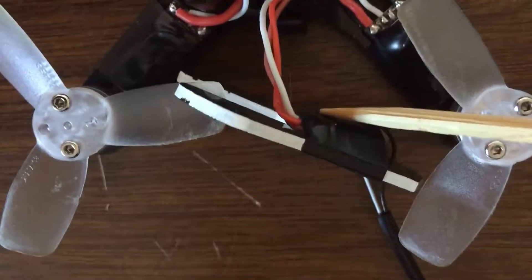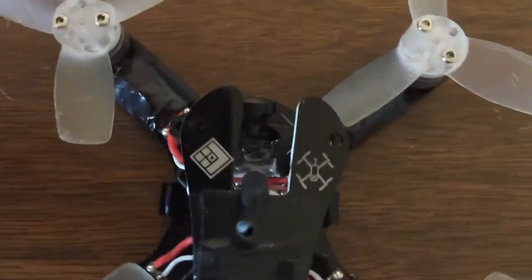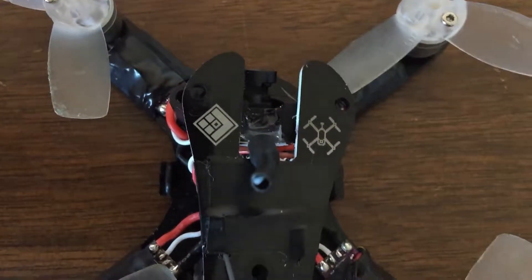Running up to a FrSky XM receiver mounted up here on the top plate, and a little custom engraving on top here.